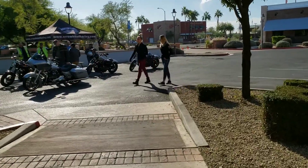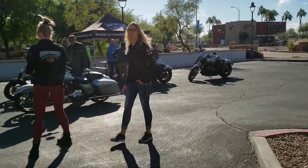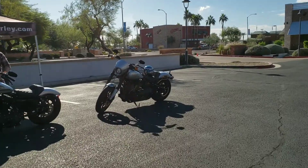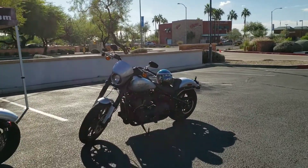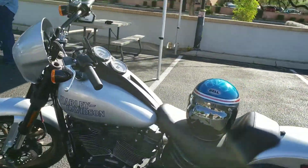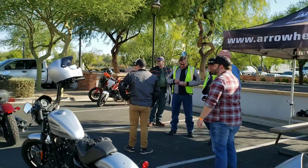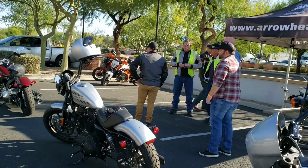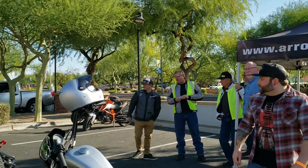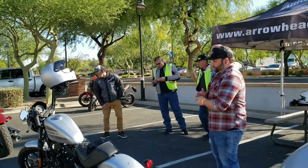All right, guys, I just got registered. Since I was the first one here, I got dibs — so guess what I'm taking out? Lowrider S. Hence the reason why my helmet's on it. My buddies Anthony here and Andre right there in front of him — Anthony is taking out the Sportster, and Andre is taking out the Slim. We'll get some feedback from Andre on the Slim; I don't think he's ridden one before. So here we go.